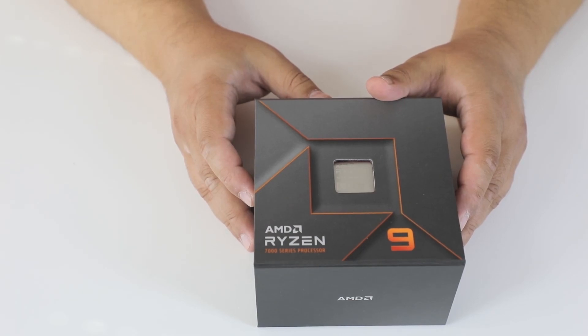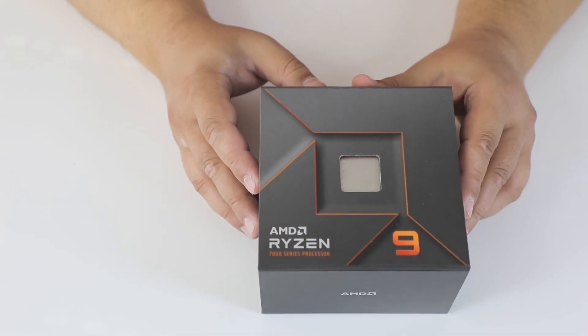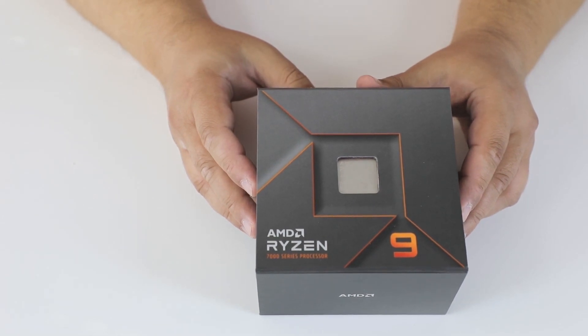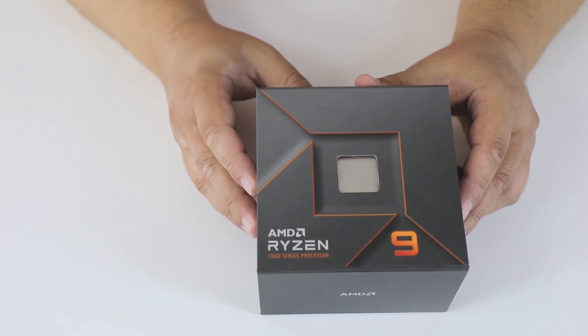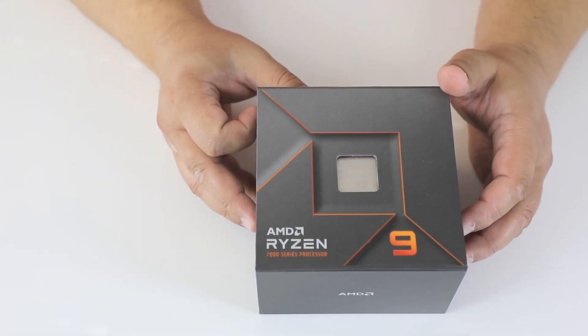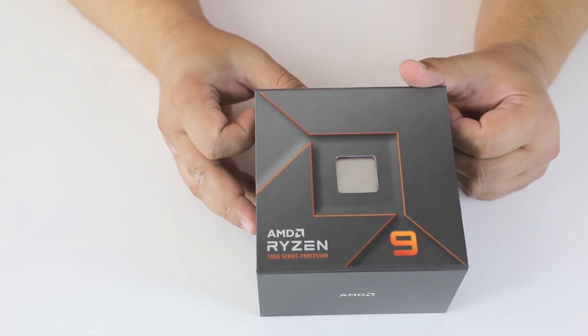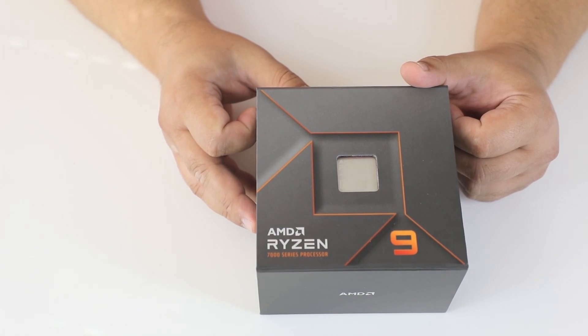Hi guys! Today we are unboxing this new Ryzen 9 7900X. It's the new 12-core processor from AMD with a maximum boost clock of 5.6 GHz and a base clock of 4.7 GHz. It has 64 megabytes of L3 cache and 170 watts TDP.